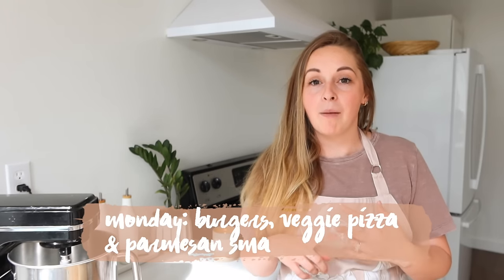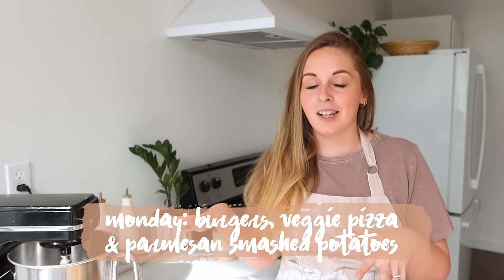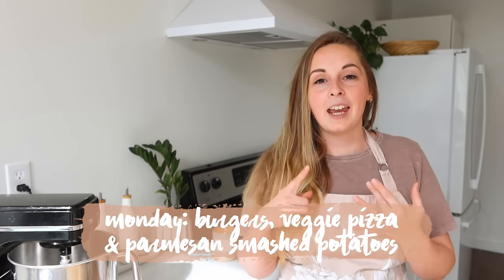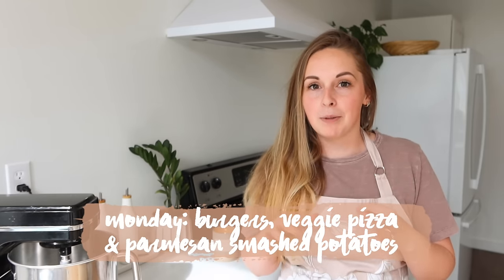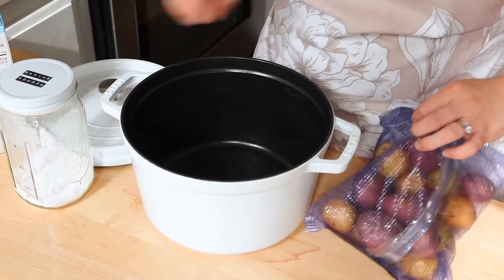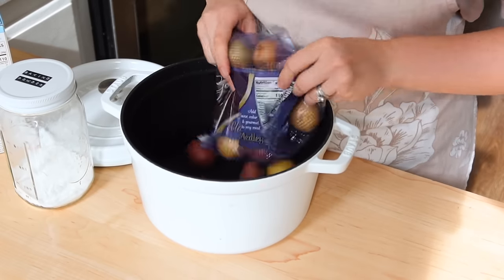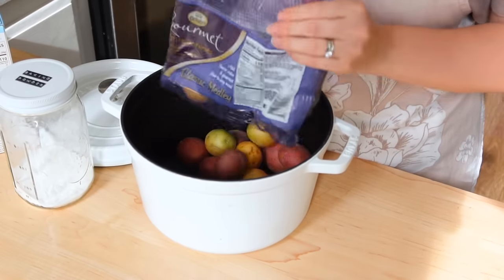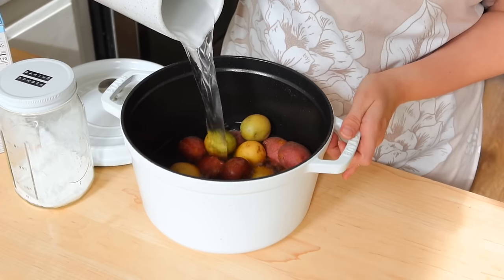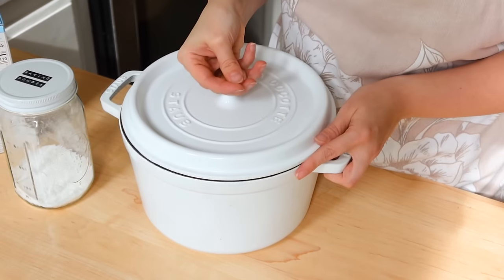We're going to do burgers which we will prep at meal time, a vegetable pizza which I'm about to mix up the crust for, and some parmesan smashed mini potatoes — they are so good and we haven't made them for a while. I wanted to get my little potatoes boiling first because potatoes just take a while to cook through and get really soft to be able to smash them, so I went ahead and put them in one of my Dutch ovens and popped them on the stove.